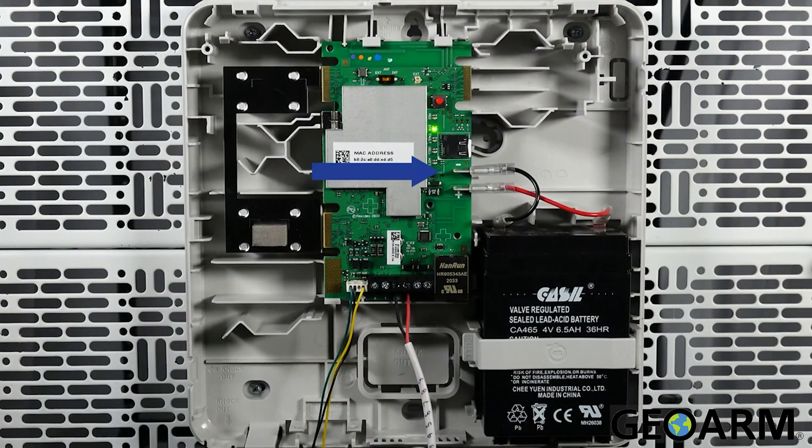Connect the black battery cable between the black battery terminal and the negative connector on the communicator. Connect the red battery cable between the red battery terminal and the positive connector on the communicator.